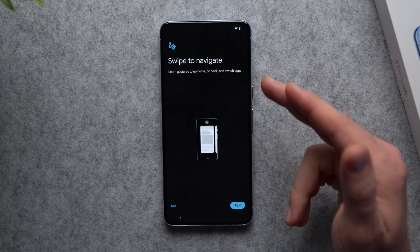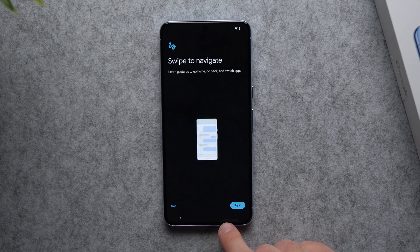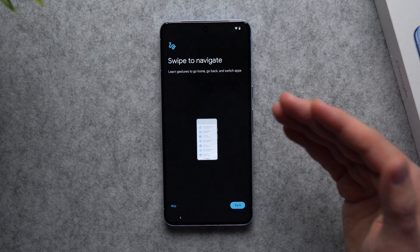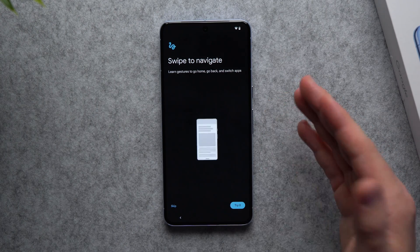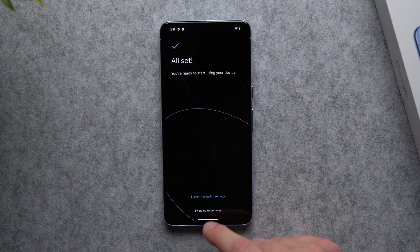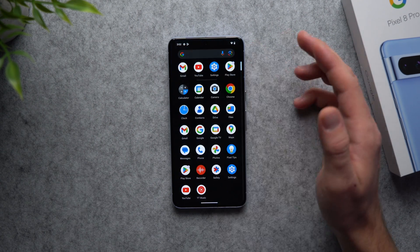I believe this is the final step before we can start using our phone. It's asking if we want to use swipe navigation. If you've always used the buttons at the bottom and have never tried swipe navigation, you can try it and go through a tutorial. But if you already know how to use them, just hit skip and you should be all set. Swipe up to go home — and there we go, we are greeted with our brand new Pixel 8 home screen. Now we can finally start using our new phone.